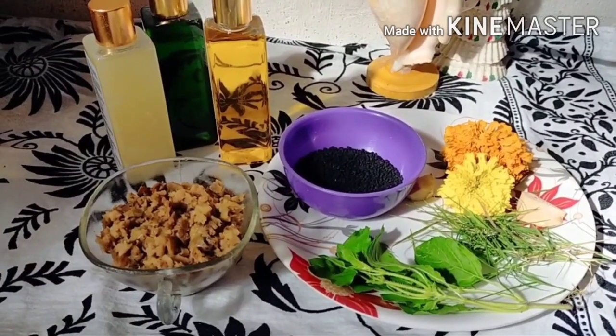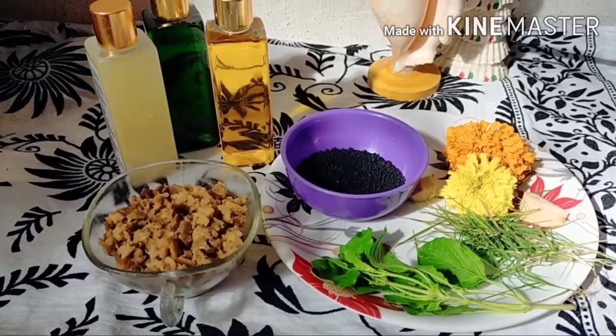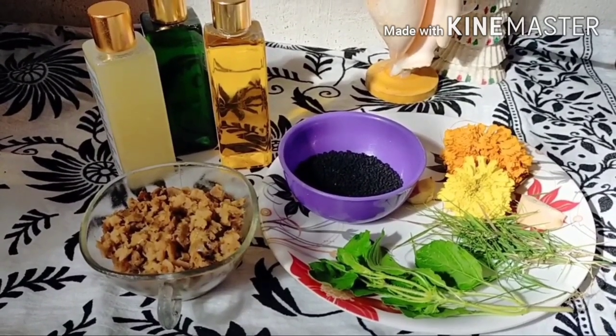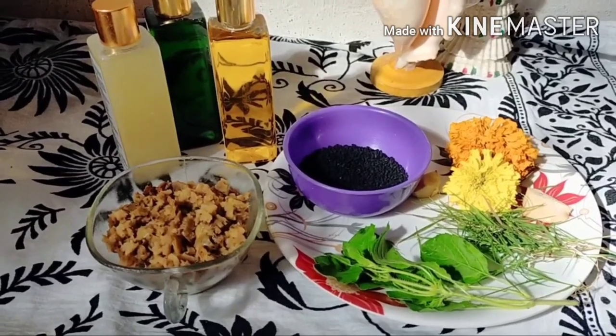Hello everyone, welcome to my channel. My name is Bimboi and today I'm going to share with you one homemade hair oil which helps to regrow hair, stop hair fall, and also control dandruff in just one month. So let's see how to make this hair oil.